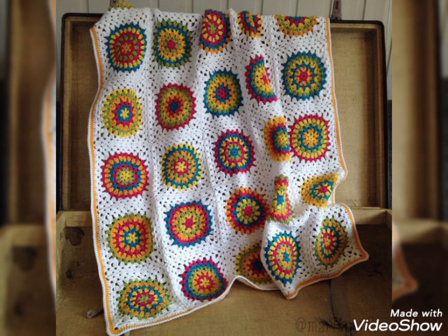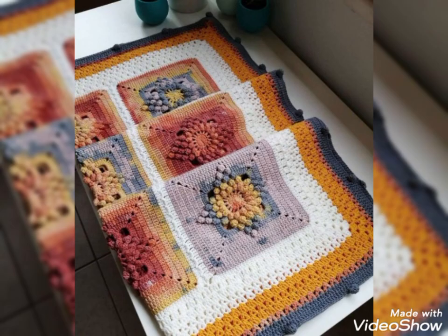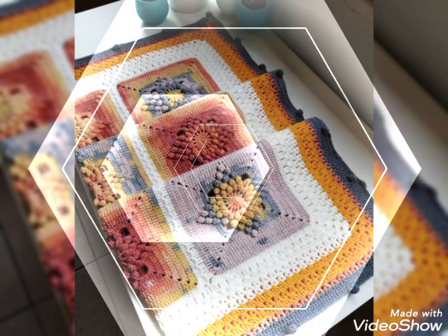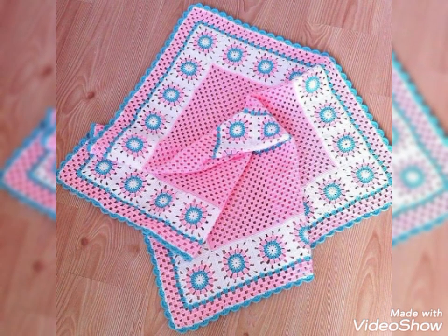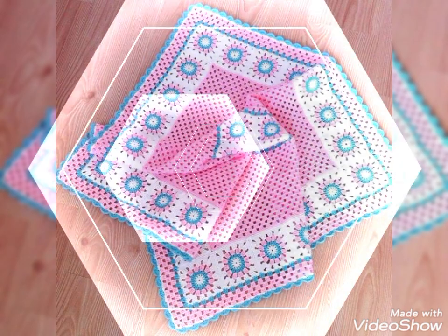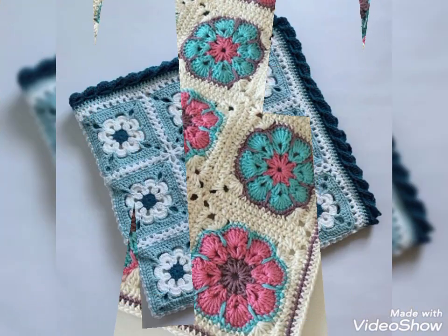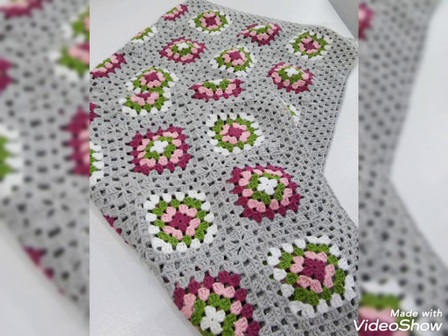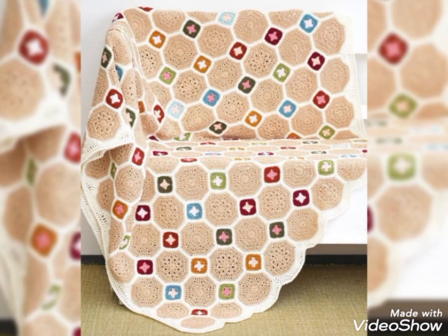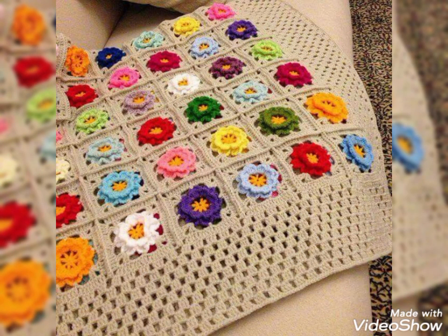Patchwork blanket designing ideas — in this collection, most of the designing ideas are for kids' blankets, but some of the designing ideas also include sofa blankets, and you can use them as sofa or chair blankets. You can see very beautiful and lovely color schemes in these ideas, and all of them are made with baby soft yarn, so these are easy to use. You can try them by making these patches and connecting them to form a blanket, and you can adjust the size according to your own choice as well.